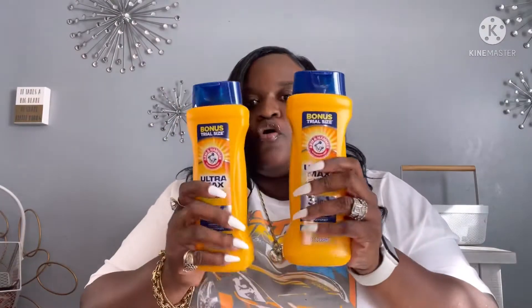I also picked up two of the Arm & Hammer body washes, and I picked up a screen protector for my iPhone 12.